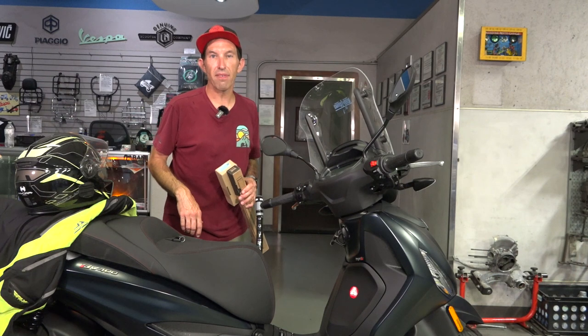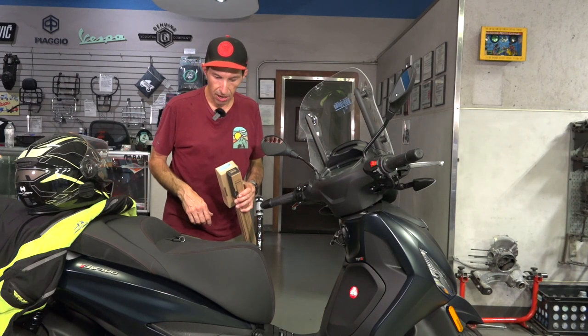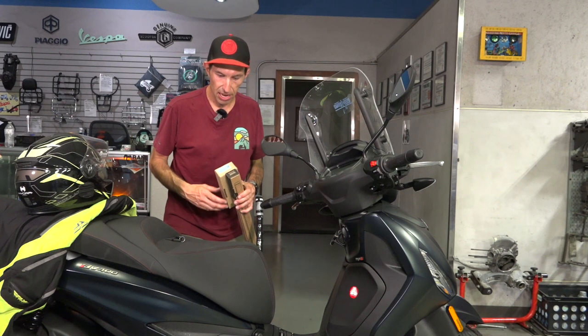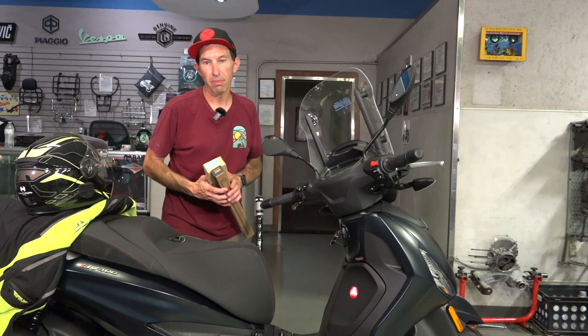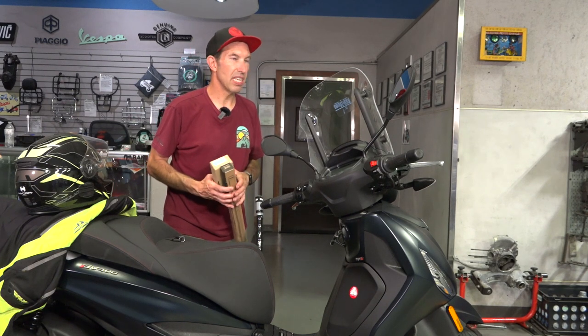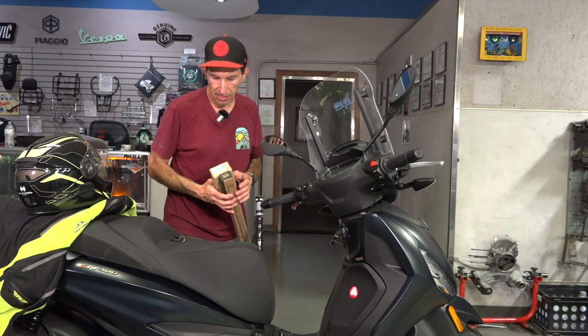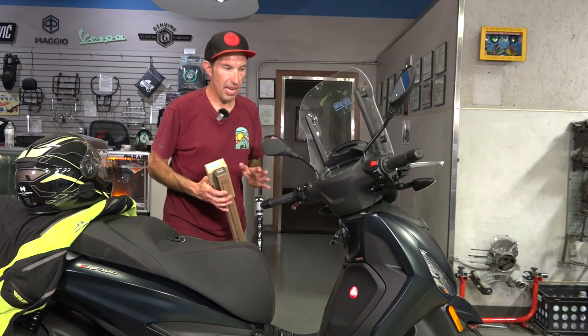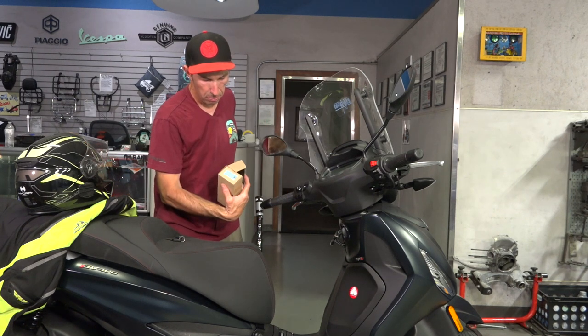If you're looking for the lock setup for the Primavera, just search the Scooter West web store for PR-SH-LOCK. If you're looking for the version that fits the Liberty scooter — pretty much a 2015 or later Liberty 50 or 150 — it would be LT-SH-LOCK. And the one that fits the BV400, search for BV400-SH-LOCK.